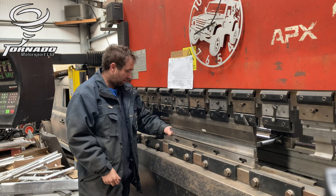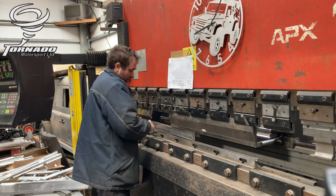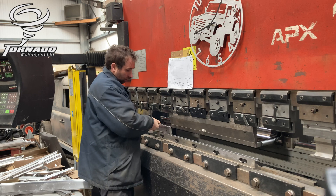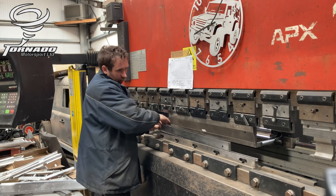We'll just change the V die. They are mega easy to change — that's the good thing. Let's go and get the right V. Super thin aluminium.